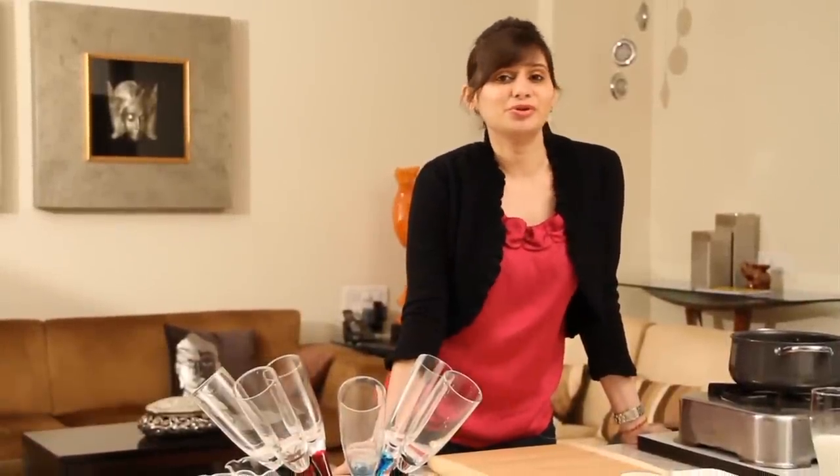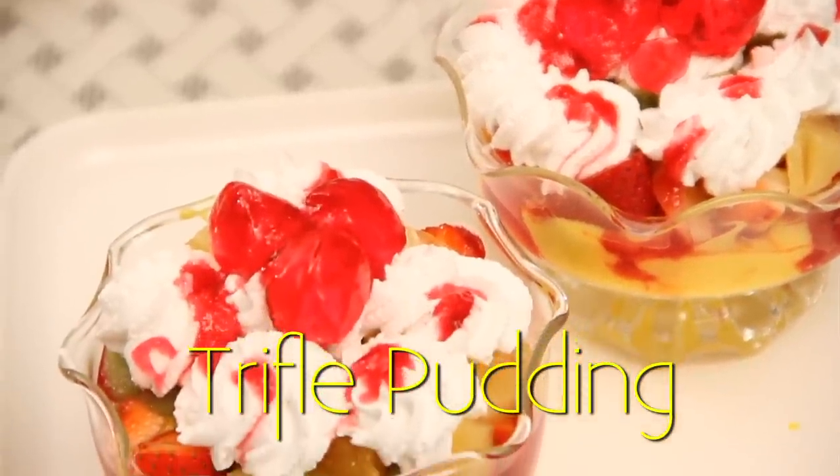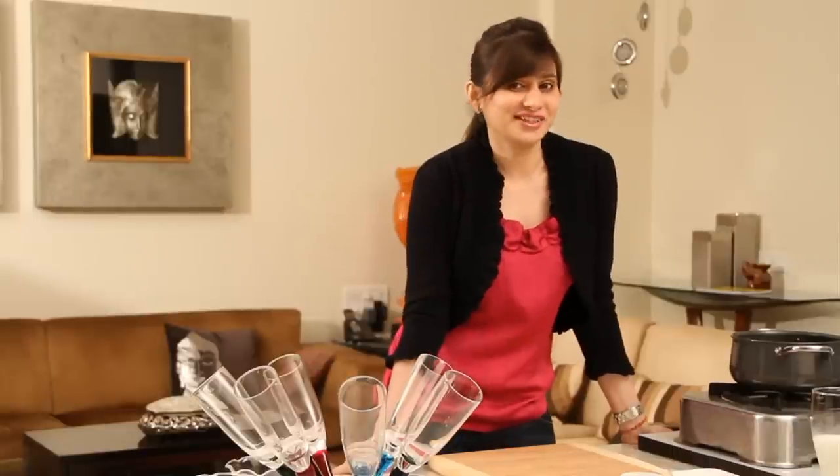Hello everyone, I'm Ruchi Bharani and in today's episode I'm going to do a nice, colourful, quick dessert called the Trifle Pudding. This is my cheat's version of Trifle Pudding because I'm going to use a lot of shortcuts.